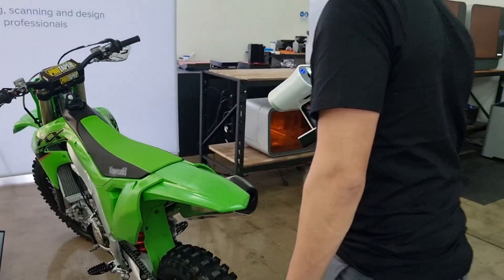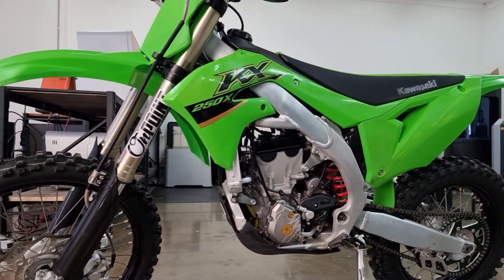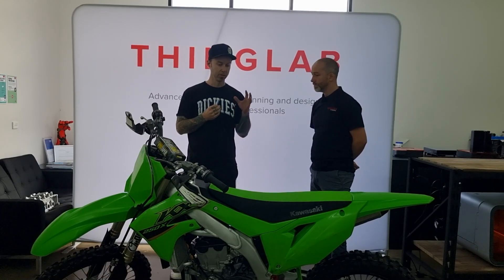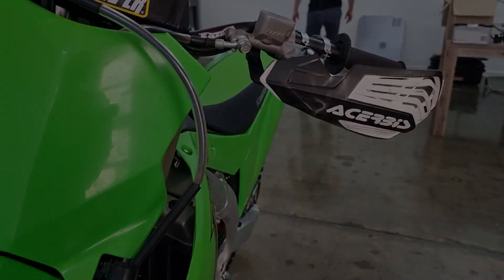It gives you lots and lots of options once you capture the data. We've done a couple of bits together in the past for a few replica bits, some of the Kawasaki stuff that you guys may have seen. So what we'll do is get stuck in, have a look, get the scan done and see what we can come up with. Awesome, thanks Ben, really appreciate it.